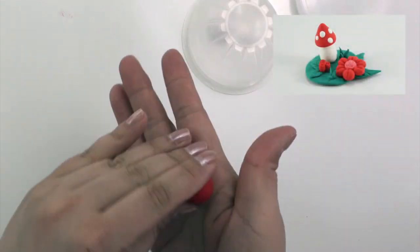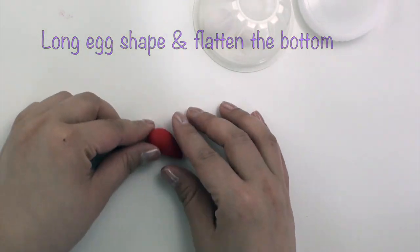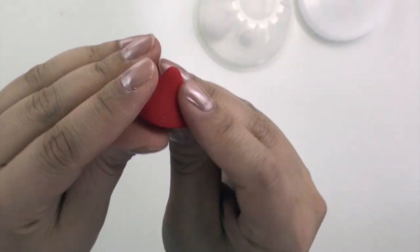Now onto the mushroom. Take the remaining red clay, roll it into an egg shape, and flatten the bottom. Then shape the mushroom top to the way you like it.